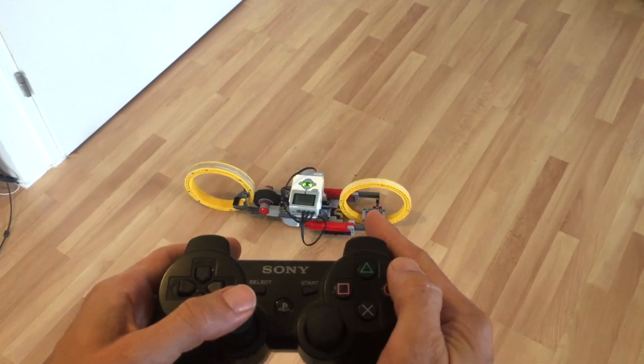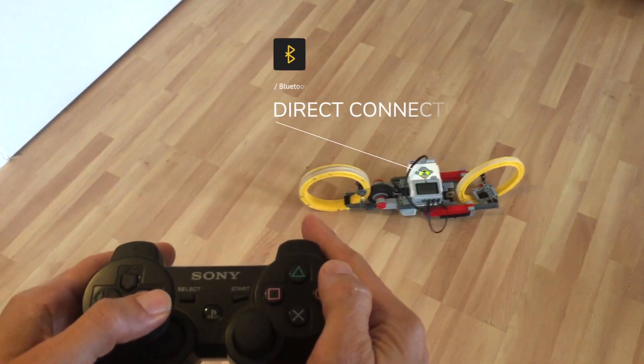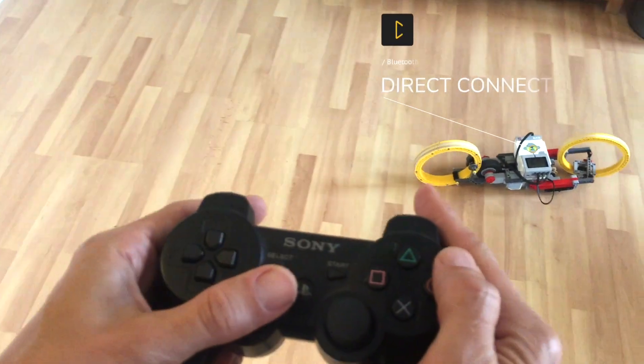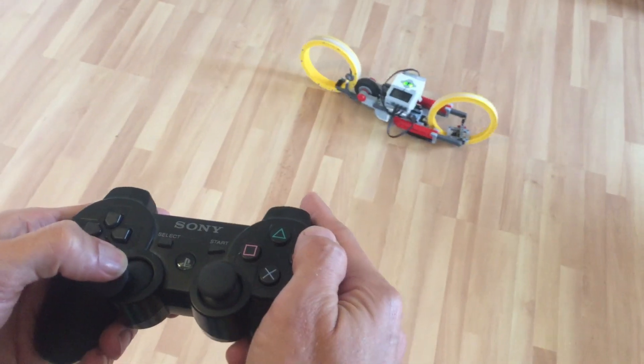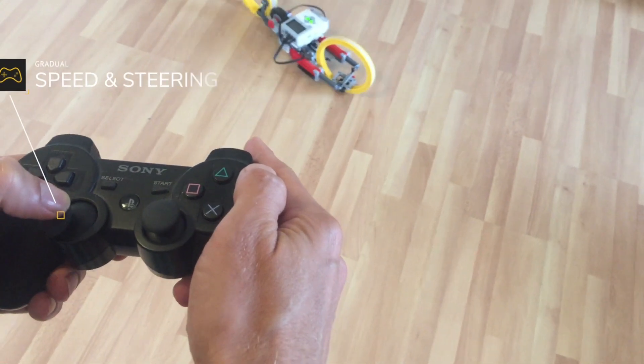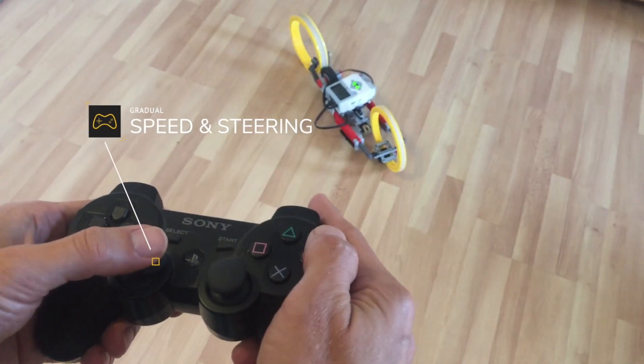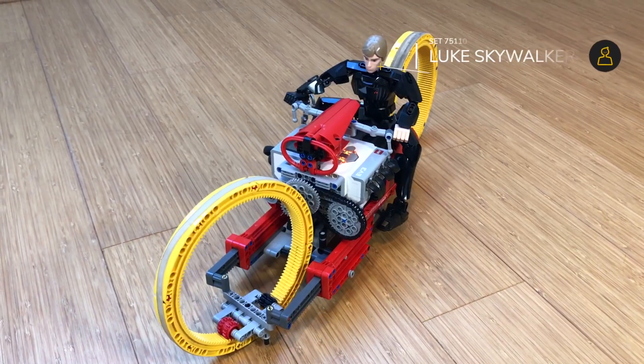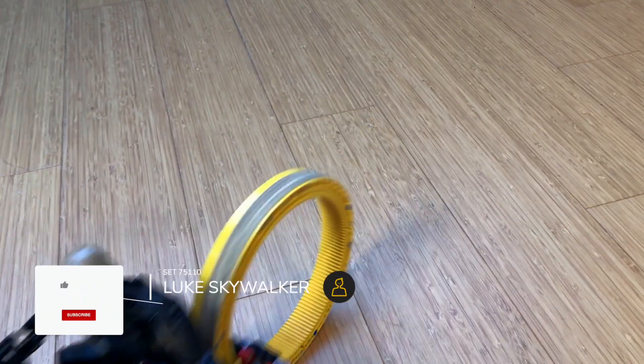Let's have a look at them. In the video you can see me using this PS3 controller with the TMC Dumont.